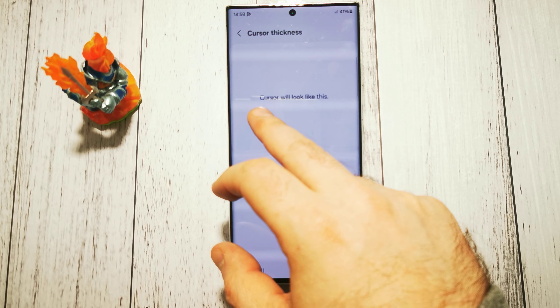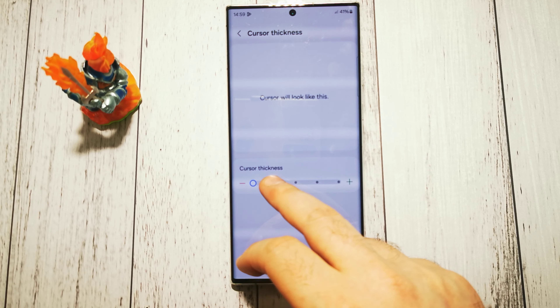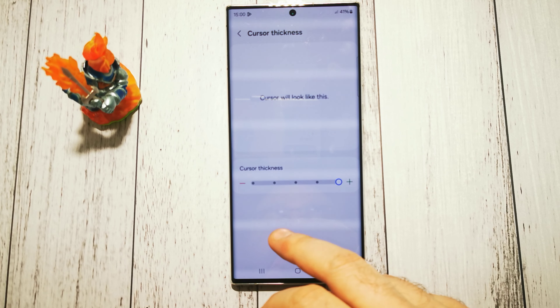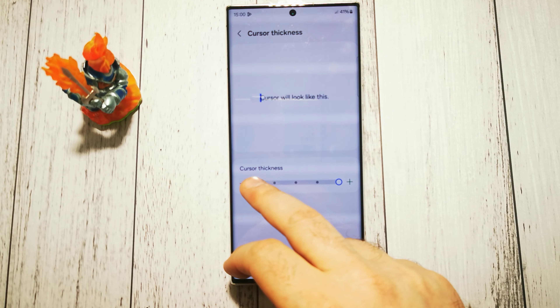It's the little line that is pulsating at the beginning of our sentences usually. As you can see, we can make it a little bit thicker. I hope it's visible.